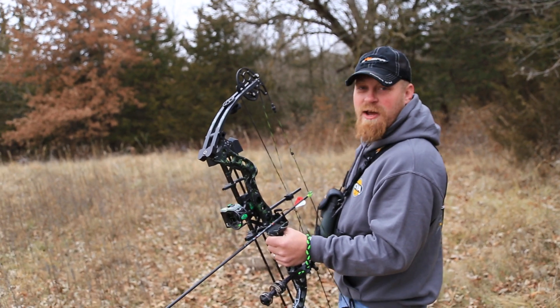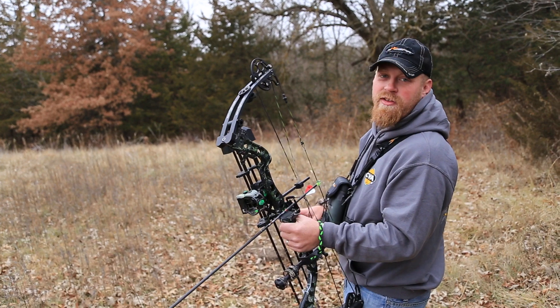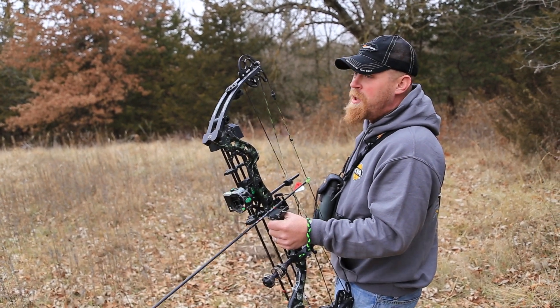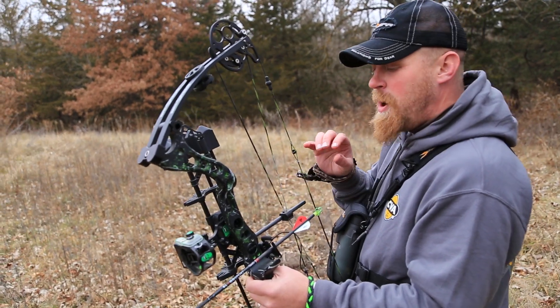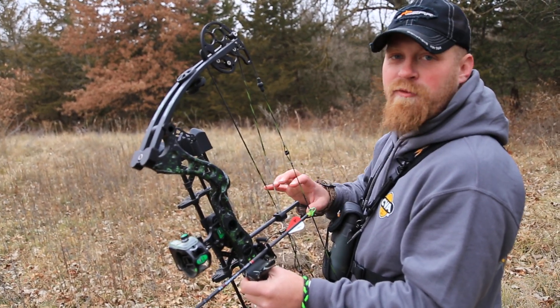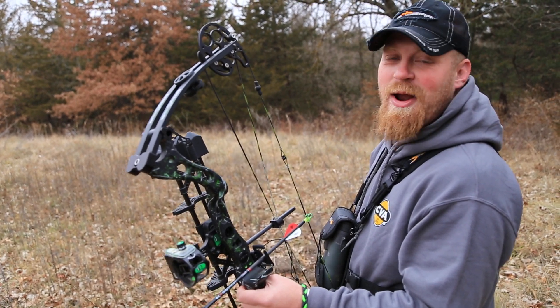When JT first turned me onto these IQ bow sights, I was pretty skeptical of the whole center of the dot for the perfect shot thing. But after shooting them, I've always been a pretty good shot, but making sure that the dot is centered has made my grip absolutely perfect. I know I don't have any torque on the bow, and shot after shot the arrow is going right where it needs to.